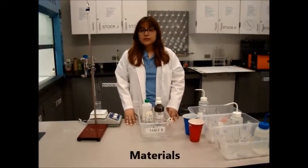Good morning and welcome to your 2017 spring practical exam. This exam is worth 35% of your semester grade. This first video is designed to present to you the materials that you will be using.